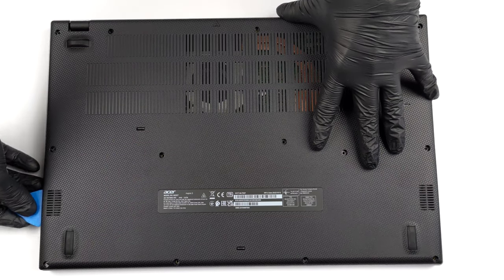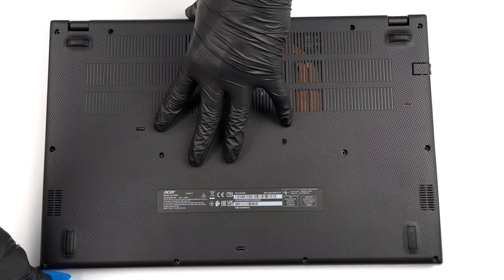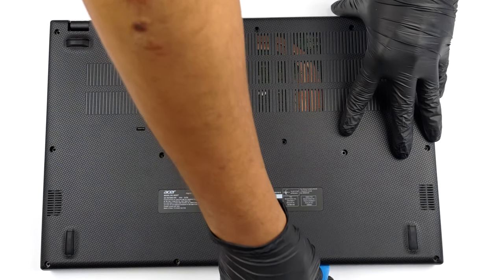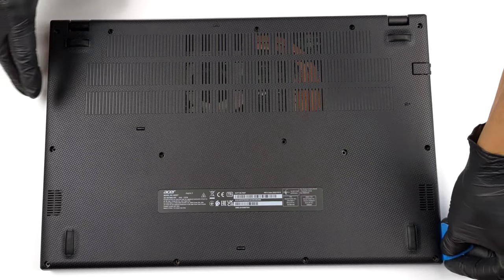To access this laptop's internals, you need to undo 14 Phillips-head screws. Then just pry the bottom panel with a plastic tool and remove it from the chassis.